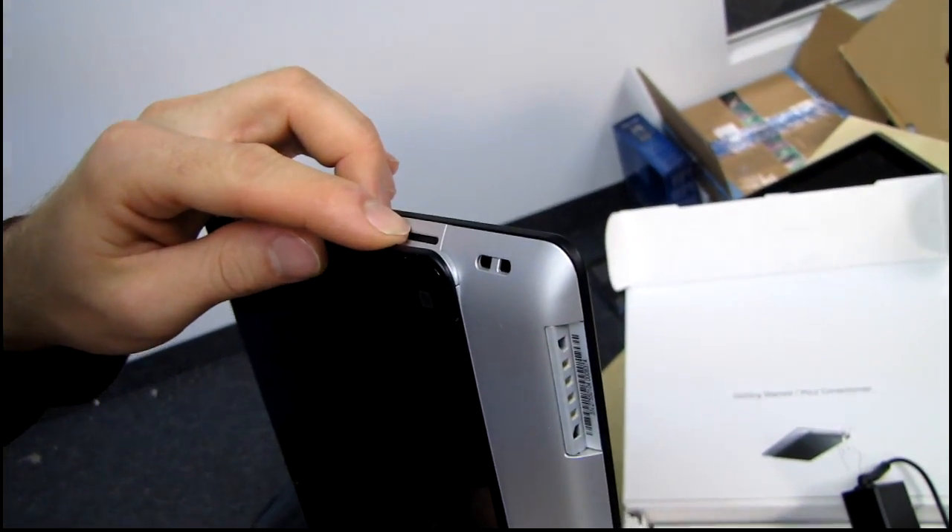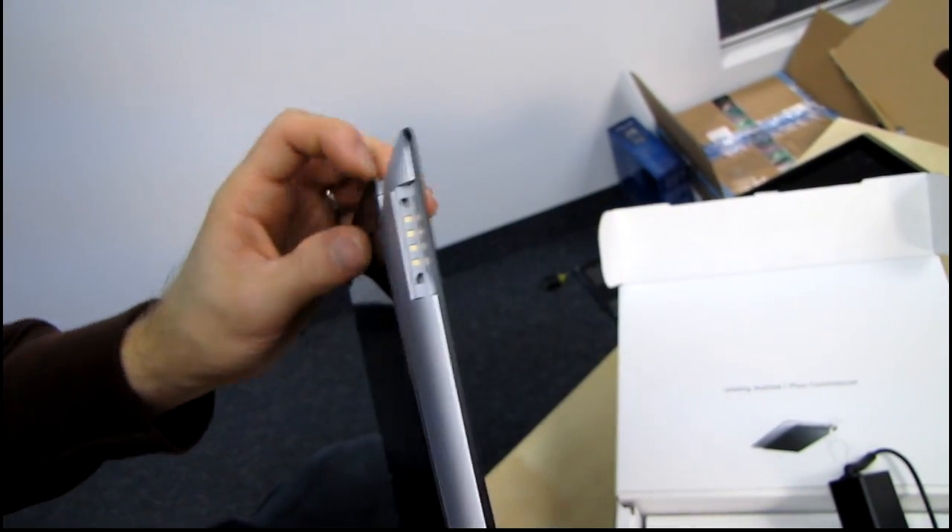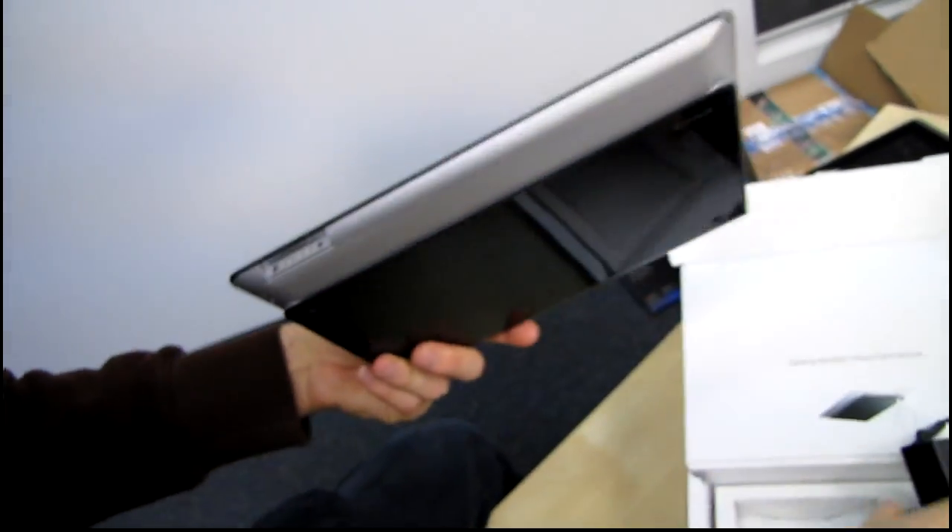There's another speaker, and here is our power connector — so here's where this cable goes.